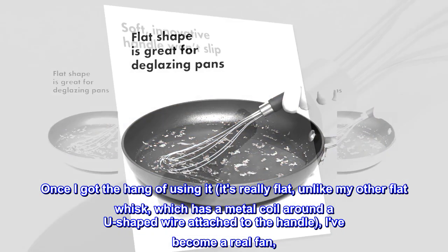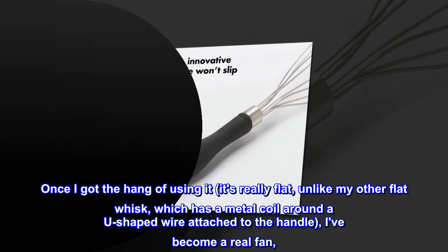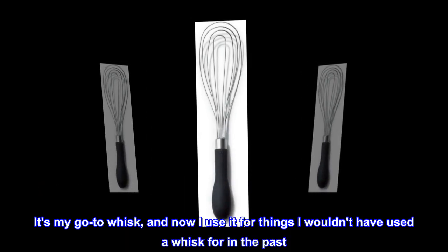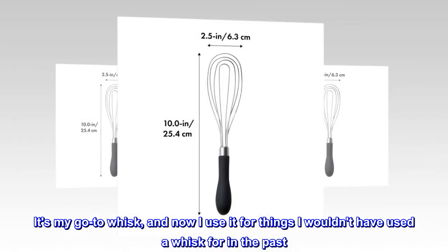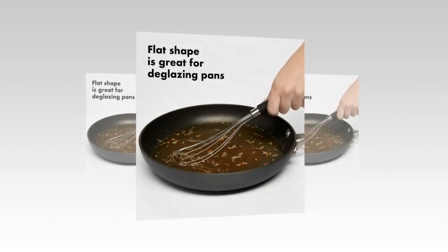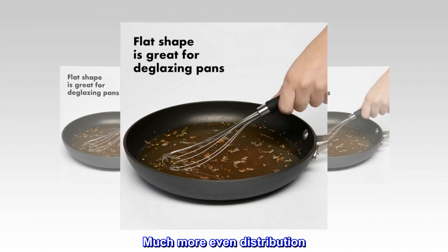Once I got the hang of using it — it's really flat. Unlike my other flat whisk, which has a metal coil around a U-shaped wire attached to the handle, I've become a real fan. It's my go-to whisk, and now I use it for things I wouldn't have used a whisk for in the past. Just now I used it to blend seasonings into buttermilk to soak what will be fried chicken — much more even distribution.